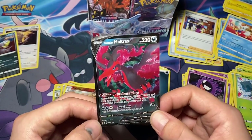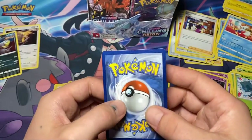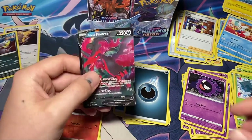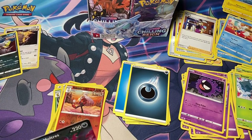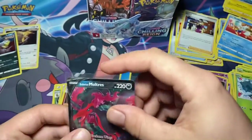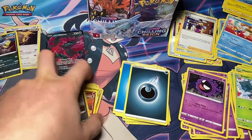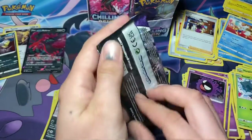If I was to get any V cards, it's probably the one that I want the most. Someone's in the dishwasher - thanks for ruining my video. Just playing around, it shouldn't ruin the video. All right, next we have Galarian Zapdos.